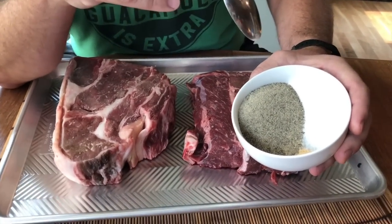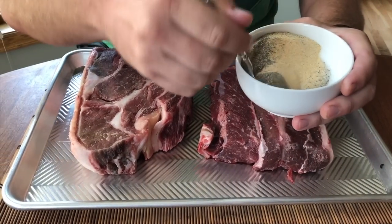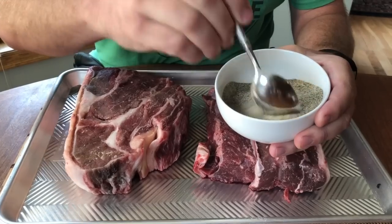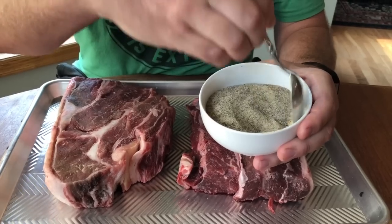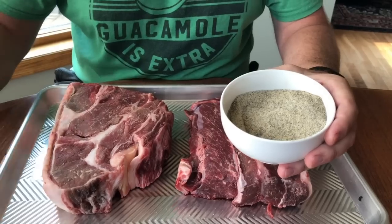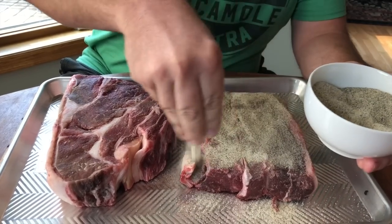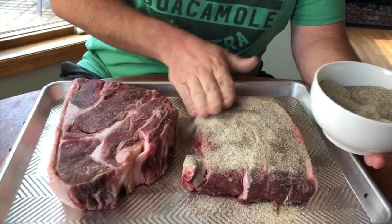We're going to start by seasoning. We've got salt, pepper, and a little garlic powder — actually, not a little, it's quite a bit, as you can see. We're going to stir this up. You can adjust this to your own taste; if there's something else you want to put in there, that's fine. A nice, good rubbing of the meat is going to be great — just use your hands and put this all over.